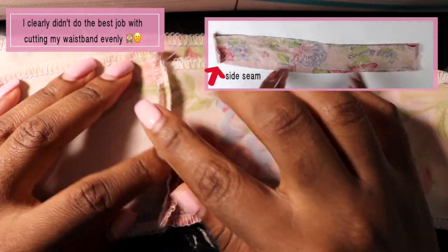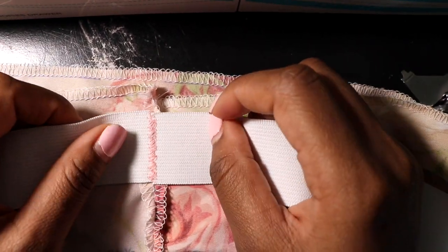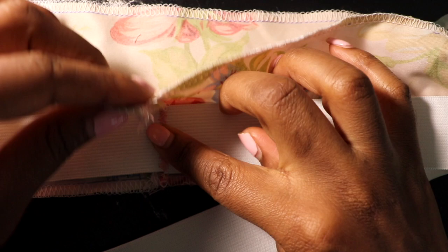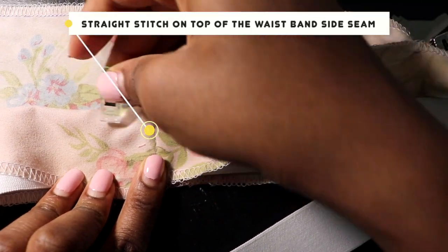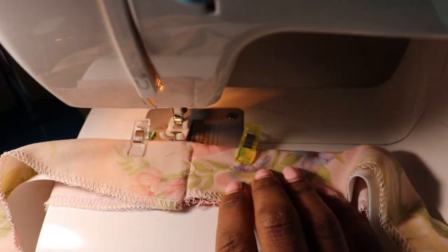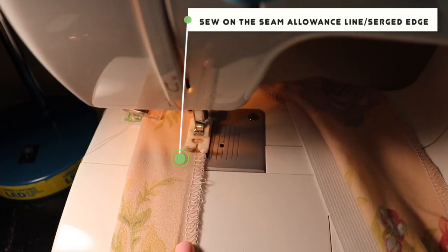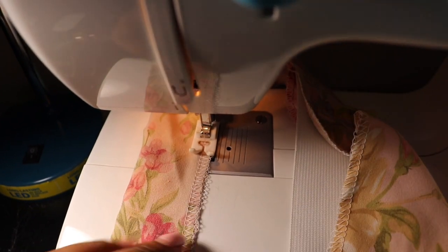Snip your threads. Take your waistband pattern, turn it inside out so the side seam is visible. Take your elastic at the zigzag stitching and line it right on top of the side seam, aligning the bottom edge of the elastic to the top edge of the serging on the waistband. Fold the waistband over the elastic so it's fully covered. Sew a straight stitch where the side seam is, then close the waistband over the elastic, sewing along the seam allowance edge just above the serged edge.